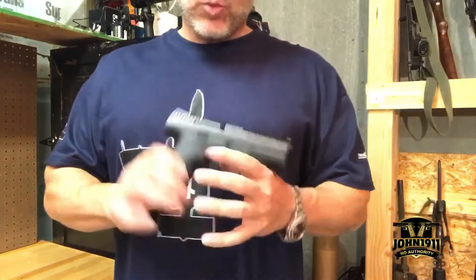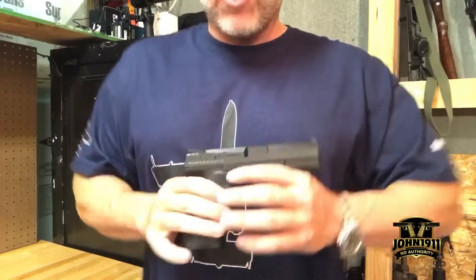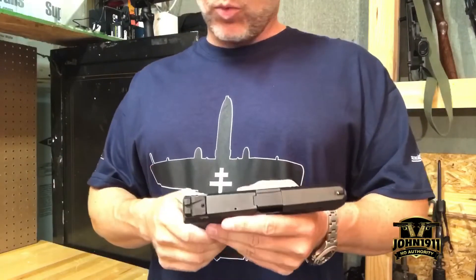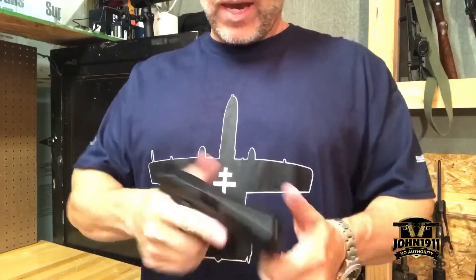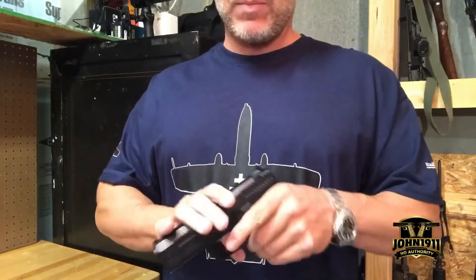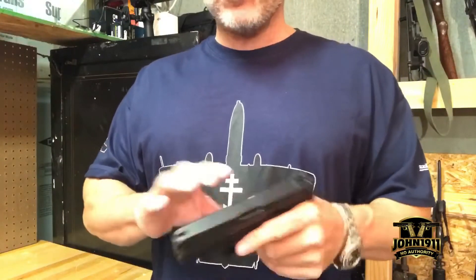We haven't really followed this pistol that much. We'll probably try to get out and shoot it a little bit this week, depending on our schedule — we've just been really busy with travel. I've been out of the country, so we'll do the best we can. I've got to get it back to the guy; he says there's no rush, but I don't want to keep it in the armory too long, especially since it's not ours.